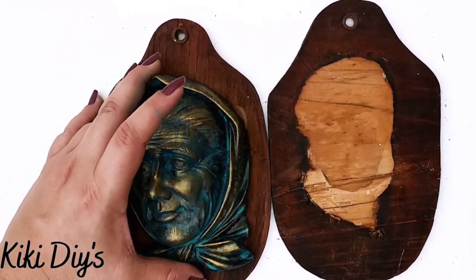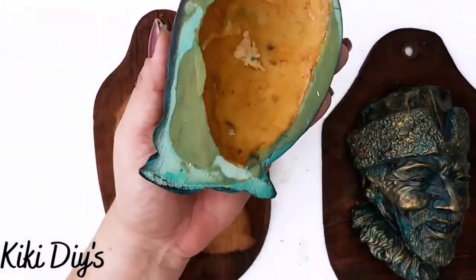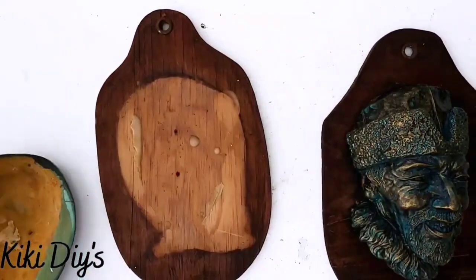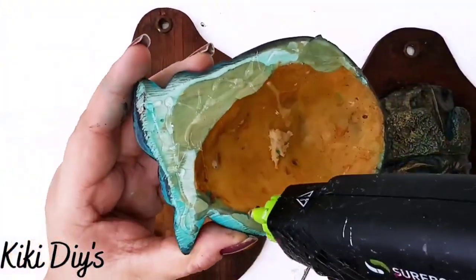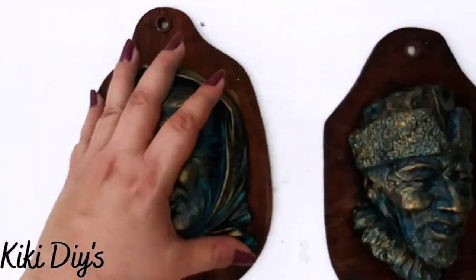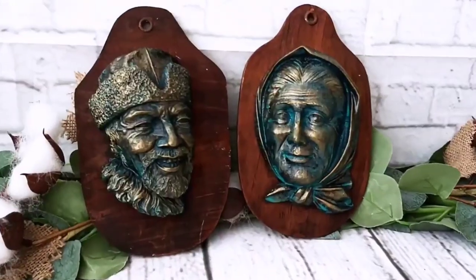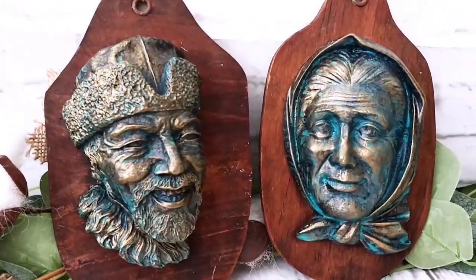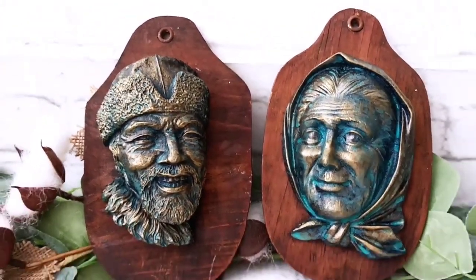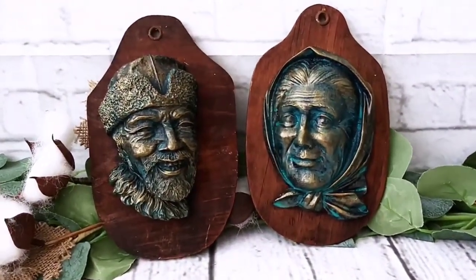Now I'm going to do the same with the other one — a good dry brush to get those beautiful details to pop. Then we're going to take them and glue them back to the plaques using a little bit of hot glue, flip them over, add the hot glue all around, and glue them back to the wood piece. Now they look a million times better — they are looking so beautiful, so elegant! Let me know in the comments what you think about those two because I love them.